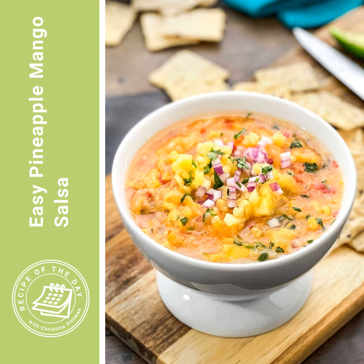You can serve this cold straight from the fridge, or you can even warm it up and have it as a warm, fruity salsa.